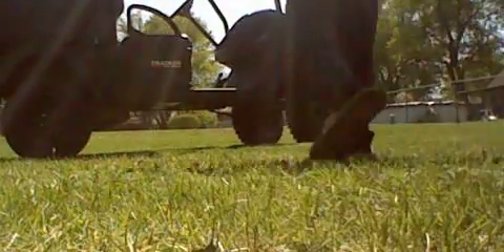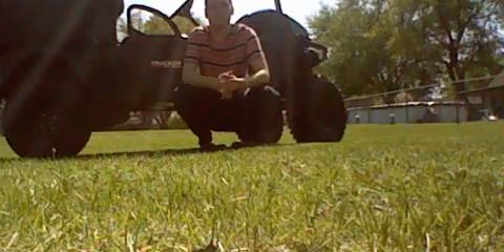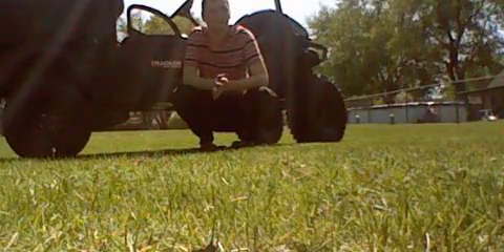What's up everyone, this is Ryan here. Today I just want to do a talking reel of the Traxxas OX400 Off-Road. Now as you can see, surprisingly this is a very nice looking machine — it's definitely a very nice looking machine.